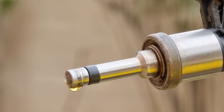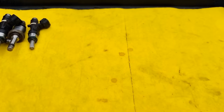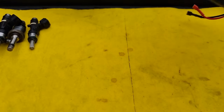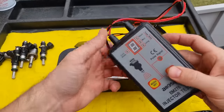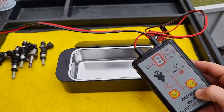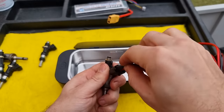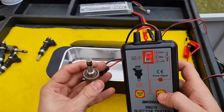It kept leaking fuel — it's supposed to stop the fuel when there is no power. So I got an idea to clean them with a different technique using an ultrasonic cleaner and an injector tester. It will keep pulsing the injectors so I don't have to use the push switch constantly. These two wires connect to the fuel injector and these are the 12V power input. There are four different pulse modes — I will set it to mode 4, which is the continuous pulse.